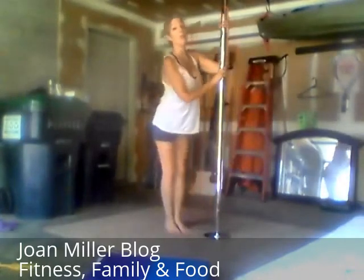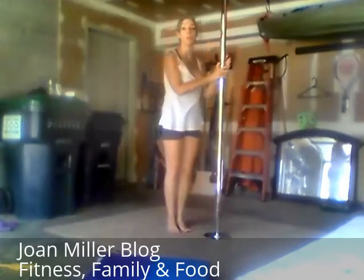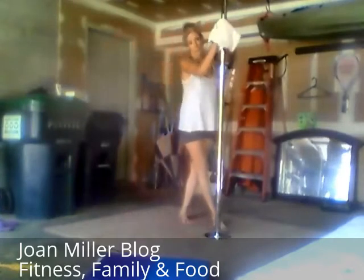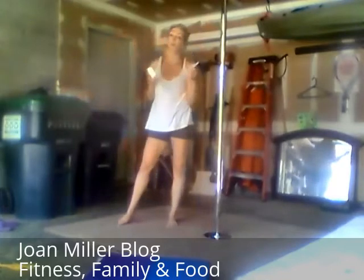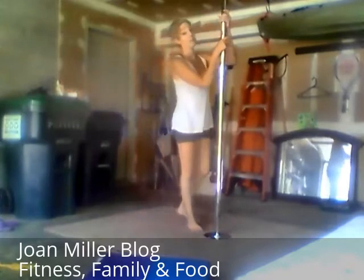That is typical because it takes a while for your hands to acclimate to the pole. Don't be discouraged. Most studios will have some alcohol or cleaner on the pole to help you stick. And after your hands get acclimated, you're probably going to use a grip aid like this lotion or chalk — almost everyone in pole class does. It really helps you to grip, and you need to be able to grip.